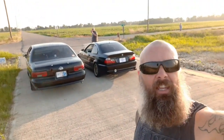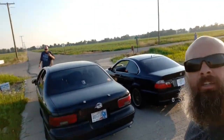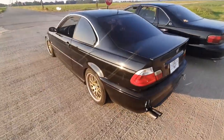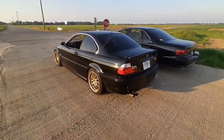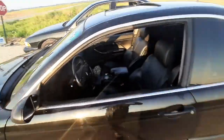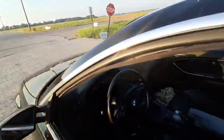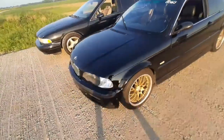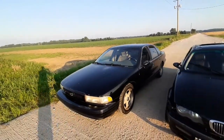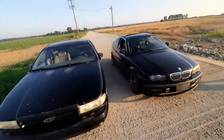Hey everybody, here we are back in Indiana on a nice hot day. We've got the reveal of our project car — a 2000 BMW 3 Series. She needs a little work, she's a little rough, but that's what we do. We'll fix her up out here with big Bob. I brought the old Impala out to see how she does against it with the LT.